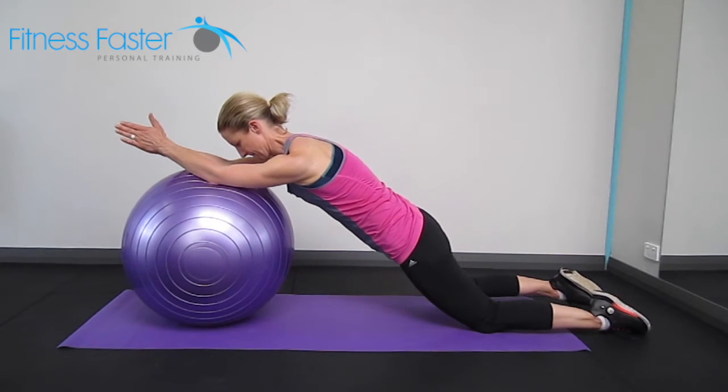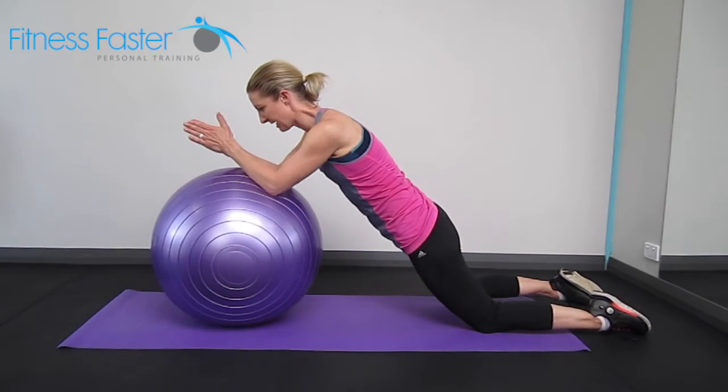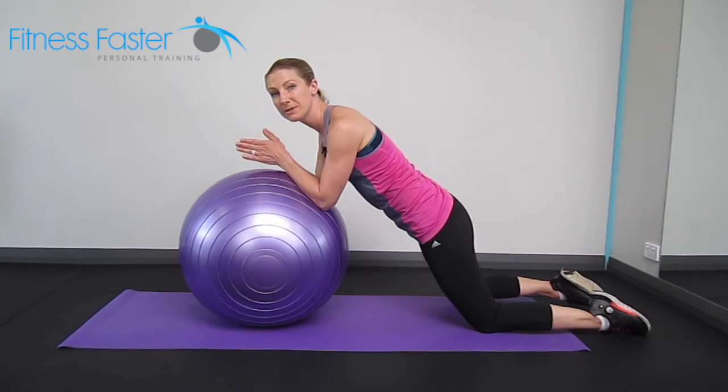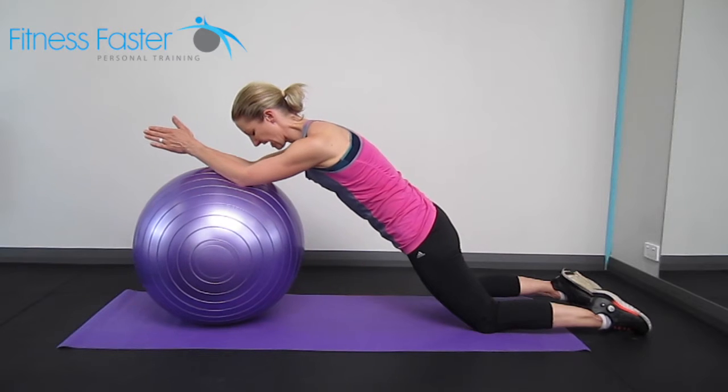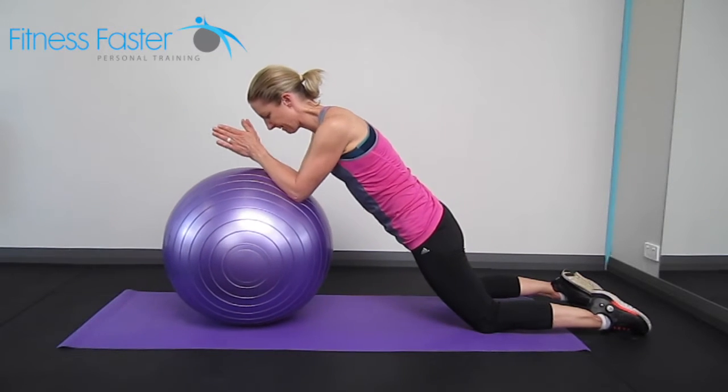We're reaching away, keeping the shoulders down the back, and then coming back in with the arms but not your bum. So your bum stays in that straight line — reaching out and then coming back in.